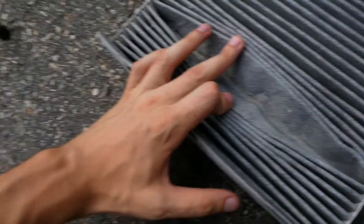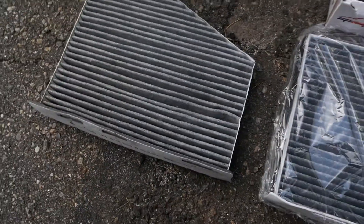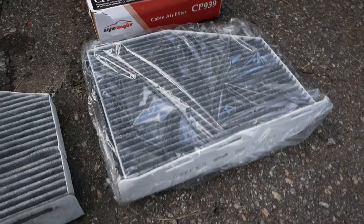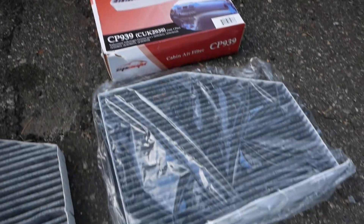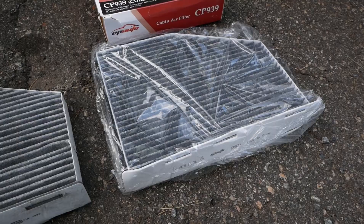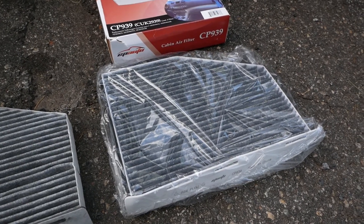My old filter actually doesn't look too bad — there's a little bit of debris in here but it's not horrible. With that said I am still going to replace it. I'm replacing it with an activated carbon filter, which is the type of filter that will help reduce odors as well as filter dust out of your system. I'd recommend one of those — the link is in the description if you want to purchase this exact filter or one similar to it.